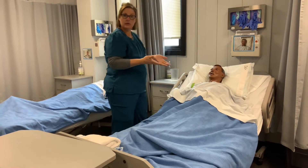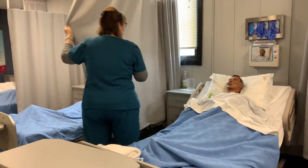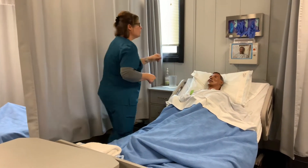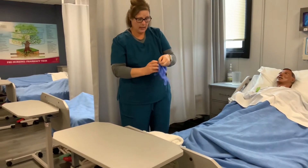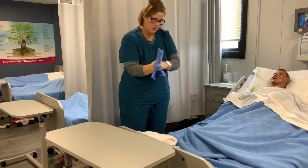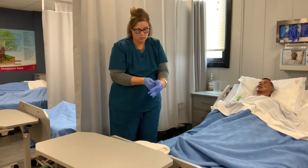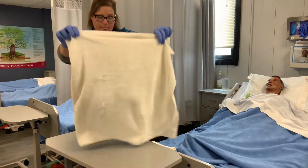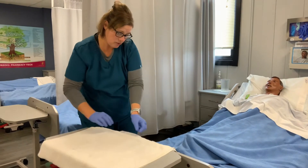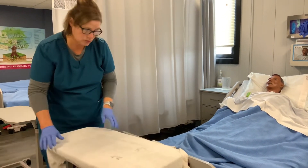This is kind of an embarrassing thing that he needs to do, so we're going to go ahead and give him privacy. We're going to put on gloves and I'm going to set up my stuff on the tray table just so it's within reach. Put a barrier here — you could leave it on the bed if you want, but if you do work on the tray table just make sure you put the barrier.